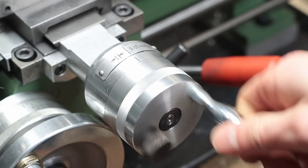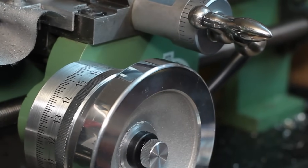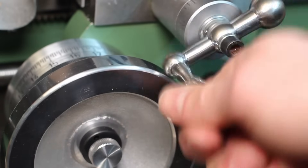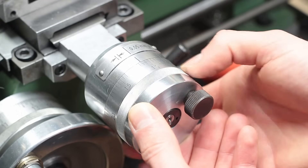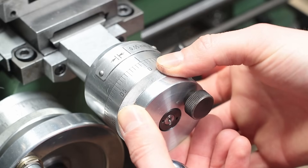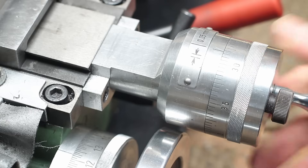After renewing the bedslide handwheel, I also upgraded the handwheel and dial on the cross slide. Again, the original handwheel was really small without any bearings and pretty annoying to use. It also collided with the new bedslide handwheel. So I made a new, much larger dial which is inspired by the famous Schaublin precision machines. The spindle runs in a double-row angular contact bearing, which gives it a smooth and precise movement.